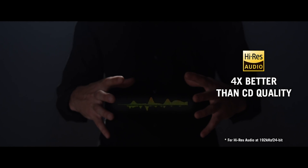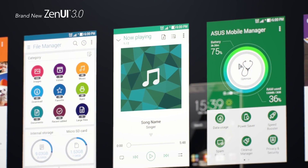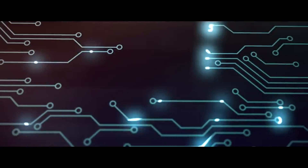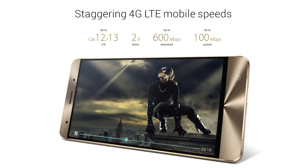With super-fast connectivity and a fully revamped UI, ASUS is improving the mobile experience. The Zenfone 3 Deluxe has the latest 4G LTE Advanced technology for the highest-ever mobile data speeds — up to twice as fast as previous generations — with download speeds of up to 600 megabytes per second and upload speeds of up to 100 megabytes per second.